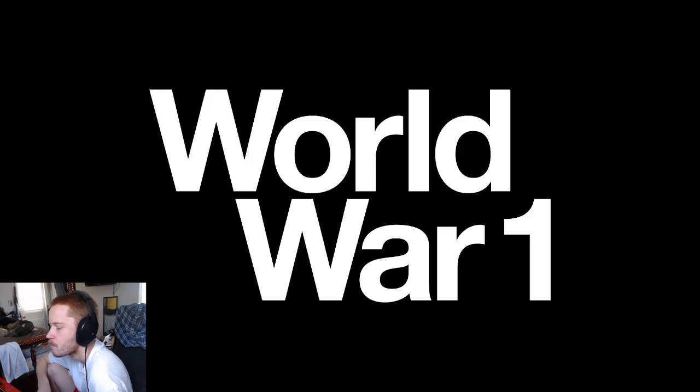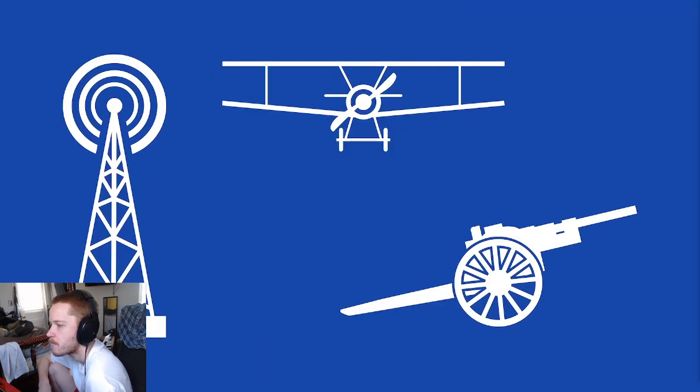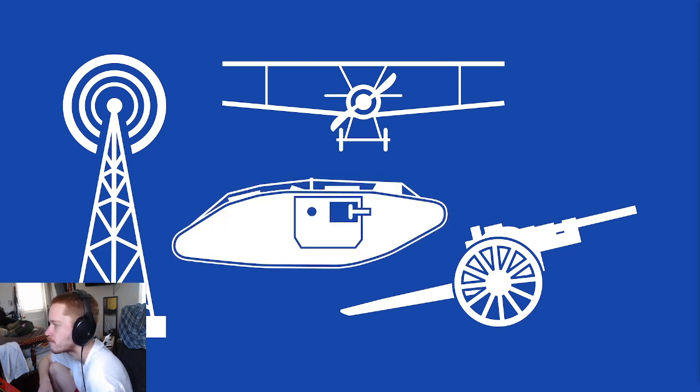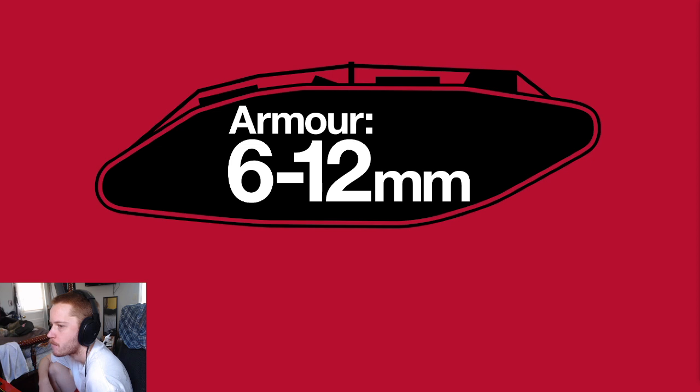World War I was a wake-up call for militaries of the early 20th century. New technology brought radical changes to the battlefield: aircraft, radio, artillery, and tanks. Early tanks were heavy and slow, but their armor was not insurmountable — half an inch of hardened steel at most.